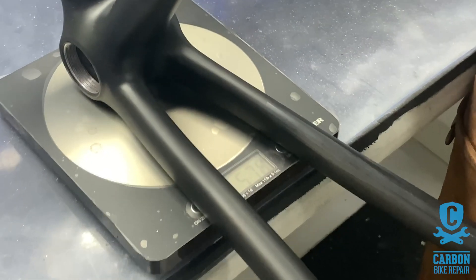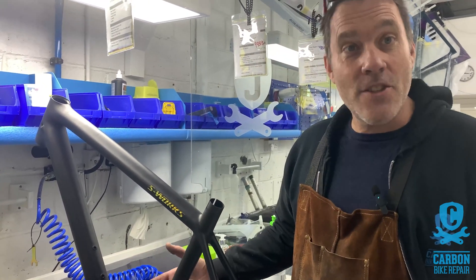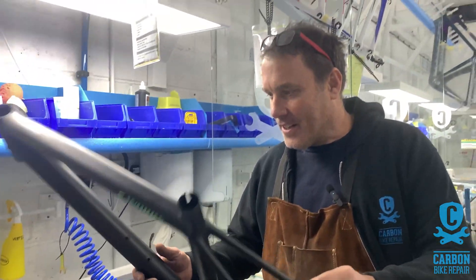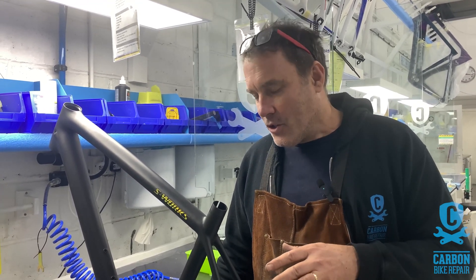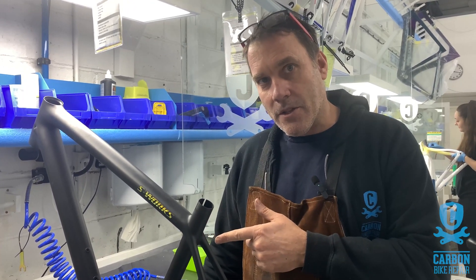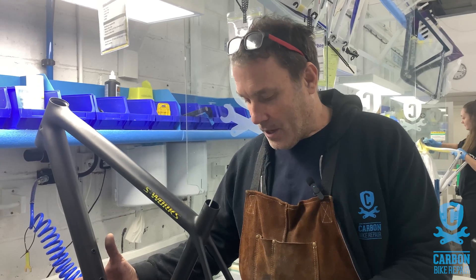Oh no - we're a gram heavier. A whole gram! So we failed unfortunately. Yes, it's true, carbon repairs are heavier than the original by one gram. That's an excellent result. Hopefully that's a myth buster - carbon repairs, if done properly, should be very very close to the original, but should always be a little bit heavier for obvious reasons. At one gram out I'm happy. It was one gram under after the repair was done, but that was excluding the paint. Once the paint went on we added an extra gram to a gram and a half, so wins some lose some. Happy with that.